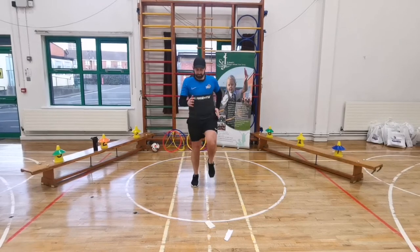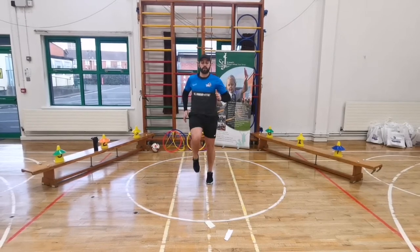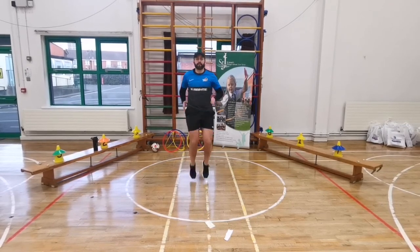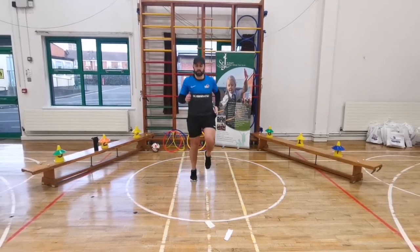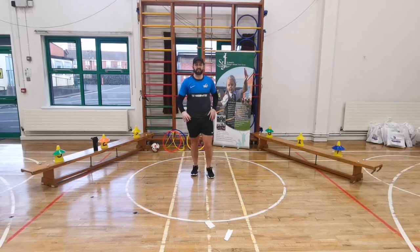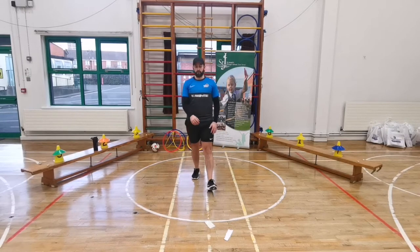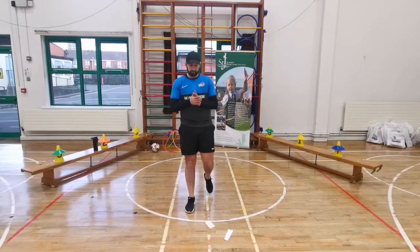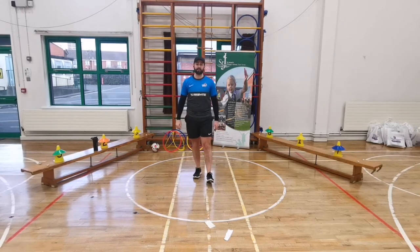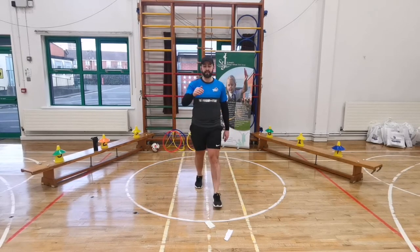Keep it going, push yourselves everyone. 10 seconds to go - good, five seconds, move your arms, keep your legs right up - and freeze. Well done. Our next exercise is star jumps, 20 seconds. Remember the first question: which county is Mr. Parry from? 10 seconds or 20 seconds of rest left - doing so well.